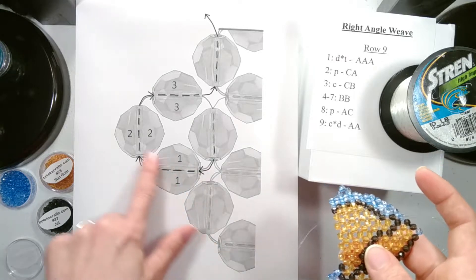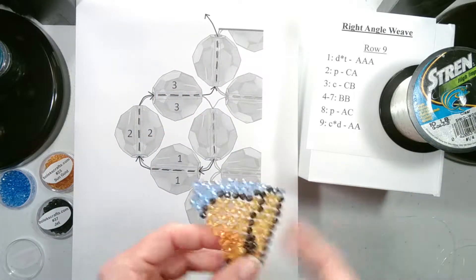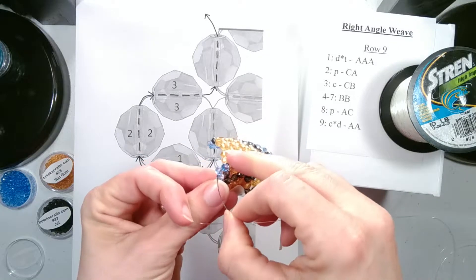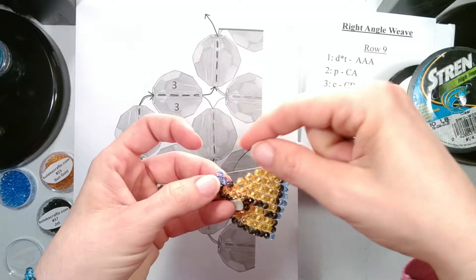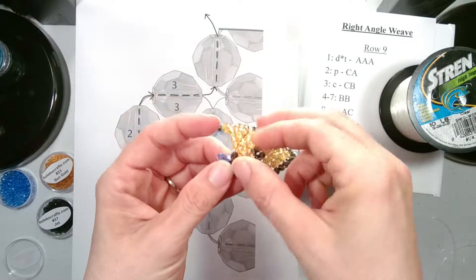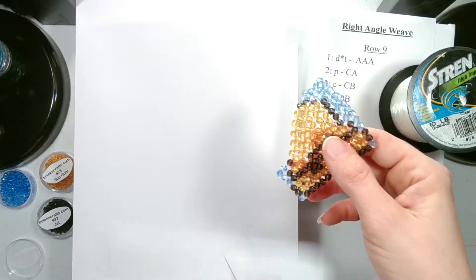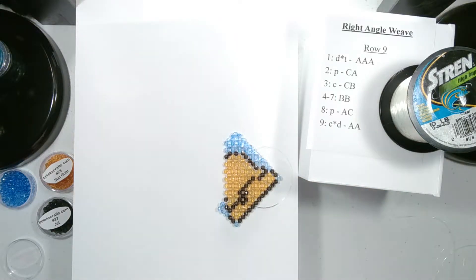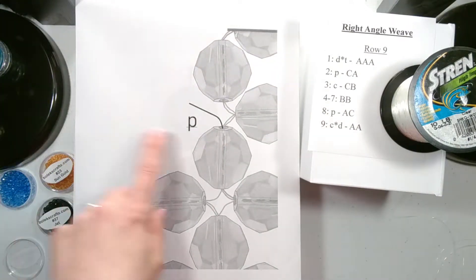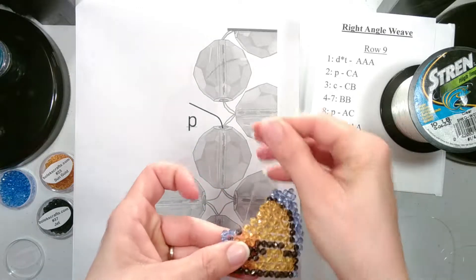Then we want to go through all three beads and through the side bead for the next set — one, two, three, and then the next side bead. Now we are ready to begin adding our row, with our string coming out of the side bead of our previous row.